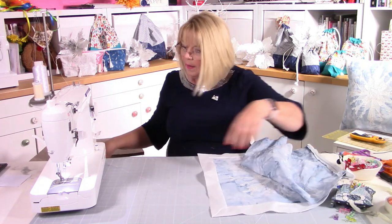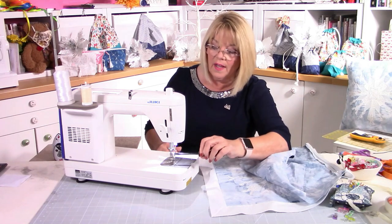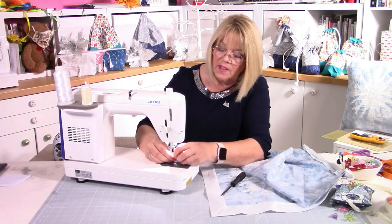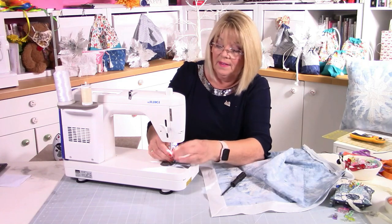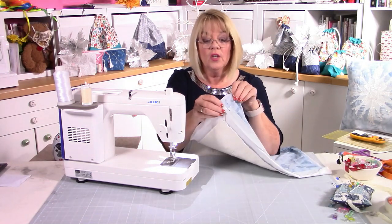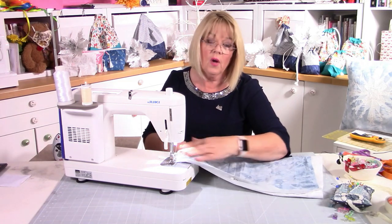Open up your zip because we need to turn this right sides together. Snip that thread and bring your machine in — pop your regular foot back on. Right sides together with a half-inch seam allowance. Where you've stitched that seam for the zip, just fold on the seam and that's your starting point, then half an inch all the way around as best you can. Obviously use your overlocker or serger on this — it'll be perfect. I'll just increase my stitch length a little.